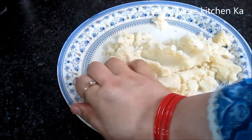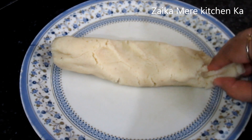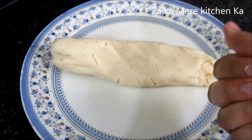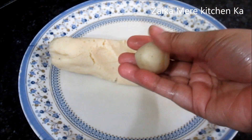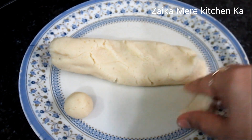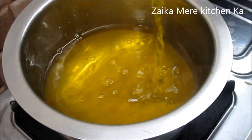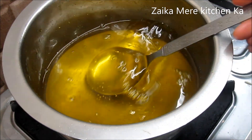We mix the chashni well. Now we shape the gulab jamun dough into smooth balls — no cracks. We check the chashni; it is ready and perfect. We don't need to cook it too much — just a light syrup consistency is fine. We keep the chashni warm on low heat.